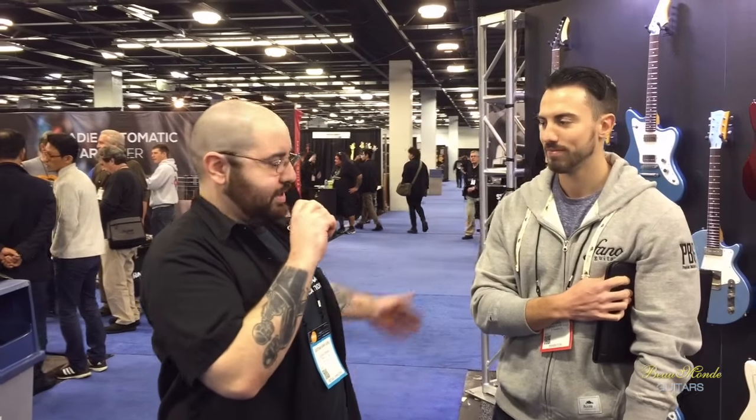Hello everybody, I'm George the Guitar Gear Guru from Beaumont Guitars, and I'm here with Jay from Fano, 2 Rock, and Tone King. How are you? Doing very good, so happy to be here.